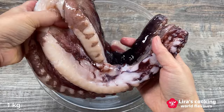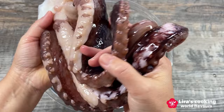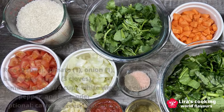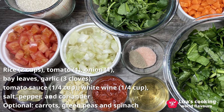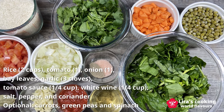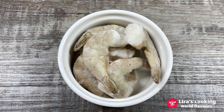For the traditional ingredients we will need a kilo of octopus, rice, diced tomatoes and onion, bay leaves, chopped garlic, tomato sauce, white wine, salt, pepper, and coriander. To enhance the dish with more vegetables, I will also include diced carrots, green peas, and chopped spinach. Shrimps will also make a delightful addition.